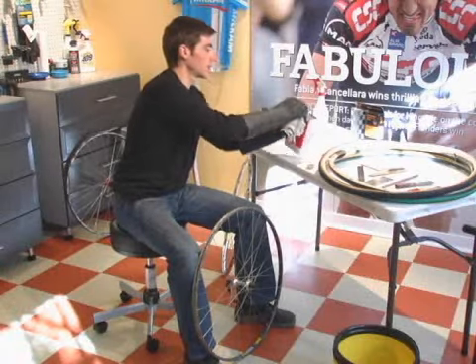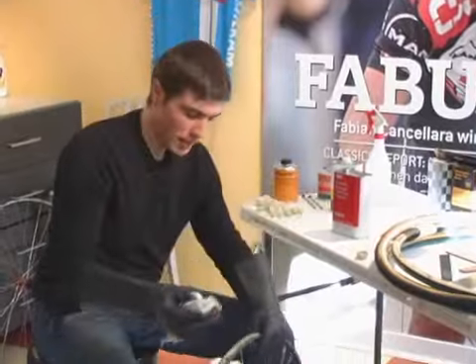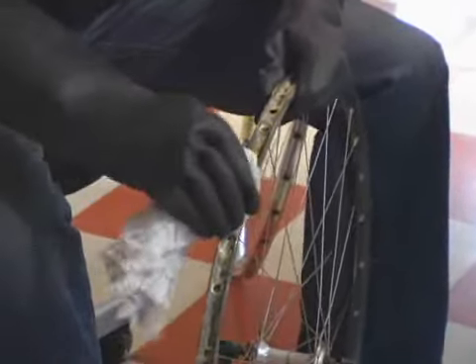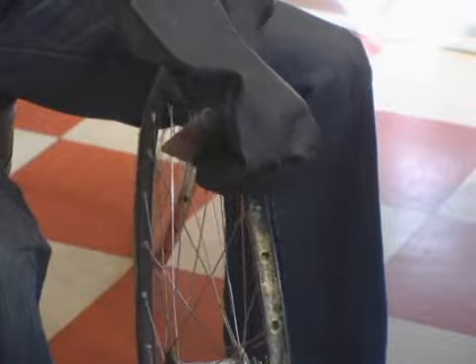The gist of it is to get a decent amount of the adhesive remover on a clean rag and then you just go at the rim. As a side note, you're not going to want to use heavy duty strippers or adhesive remover on carbon rims, because carbon rims are held together with a resin, which is a glue, and you don't want to affect the integrity of the carbon rim by using one of these high strength adhesive removers.